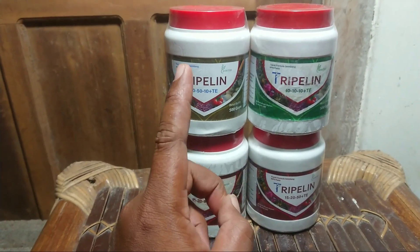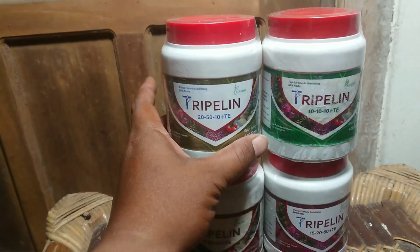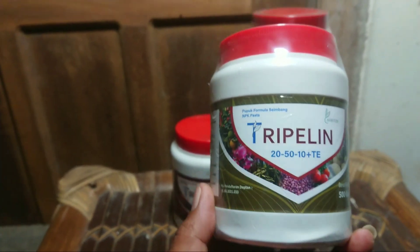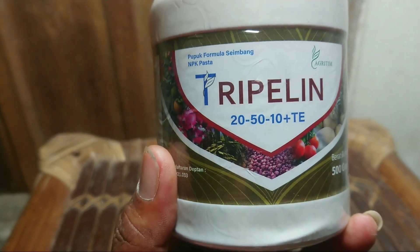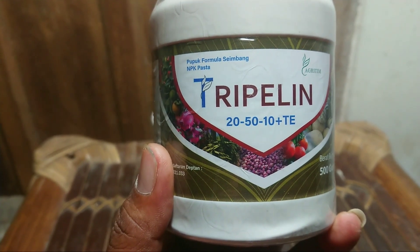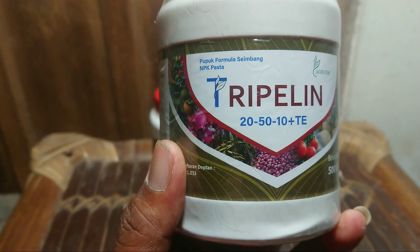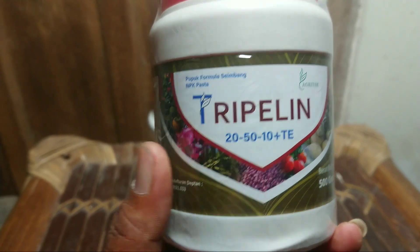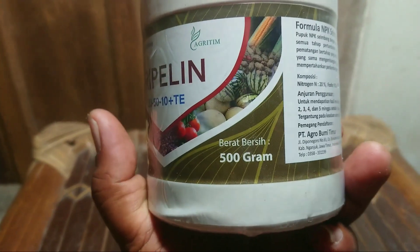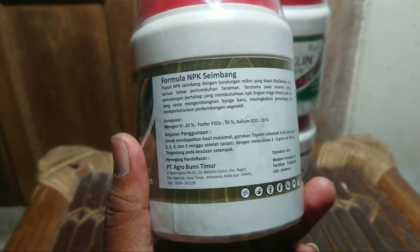NPK ini bentuknya pasta. Nanti akan saya bukakan satu, bagaimana bentuk di dalamnya. Ini untuk masa vegetatif atau masa pertumbuhan. Di sini kandungan NPK: N 20, fosfat 50, serta kalium 10, plus TE. Beratnya 500 gram atau setengah kilo. Bentuknya pasta seperti pasta gigi, jadi jemek.